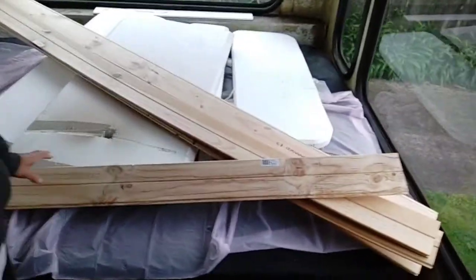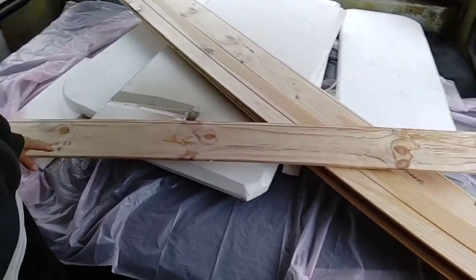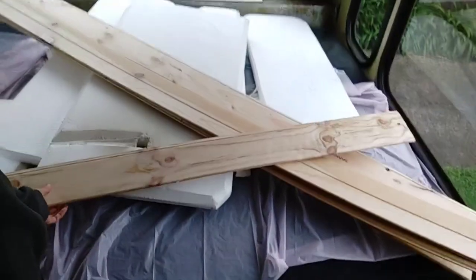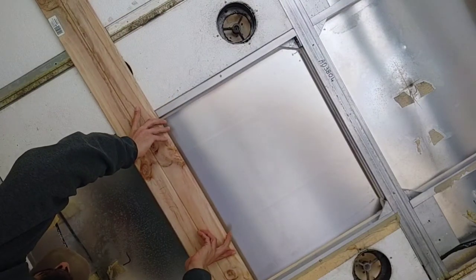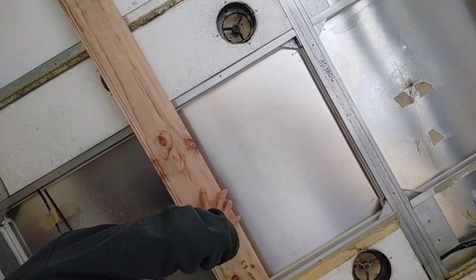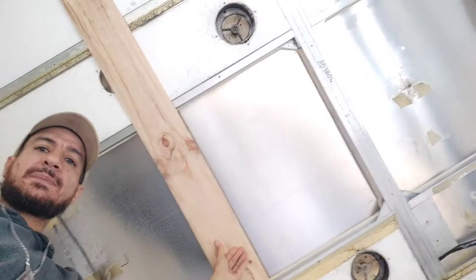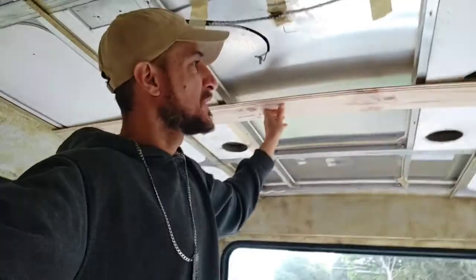Now we're in the bedroom. Yesterday I bought these damaged pieces of wood for $3 each, which is a bargain. I figured this could be a lining for the top here. I've cut it to size — basically it just goes in like that, and it's a damn good fit. Imagine the roof lined with this — and it bends, so it's perfect for fixing it to those spots.